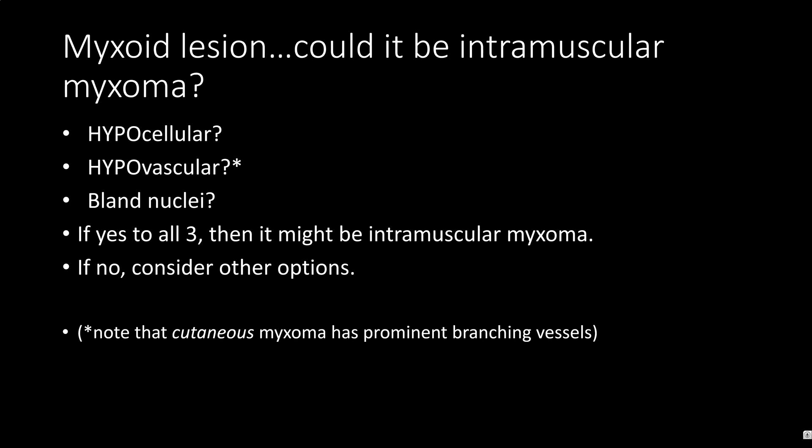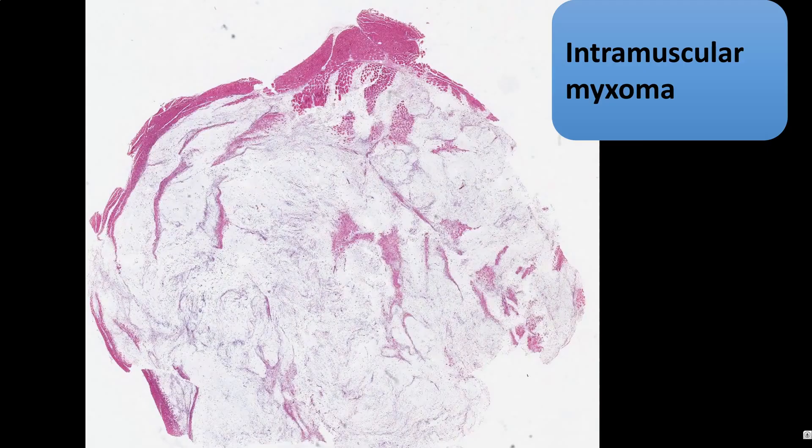This is my little triad of questions for intramuscular myxoma: is it hypocellular, is it hypovascular, and does it have bland nuclei? If yes, then it could be a myxoma, but if not, consider other options. Cutaneous myxomas, also known as superficial angiomyxoma, actually have prominent vessels.